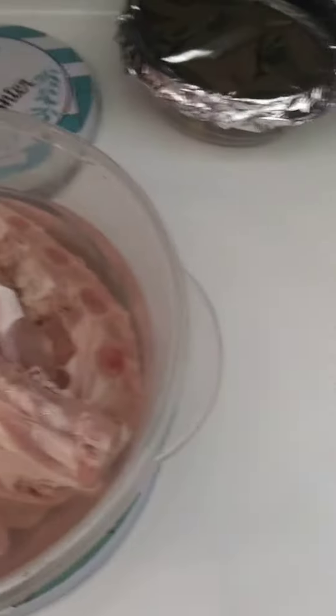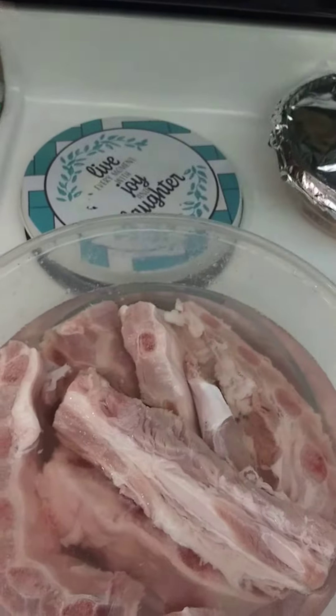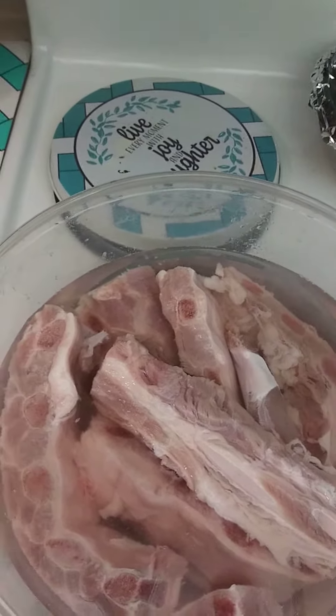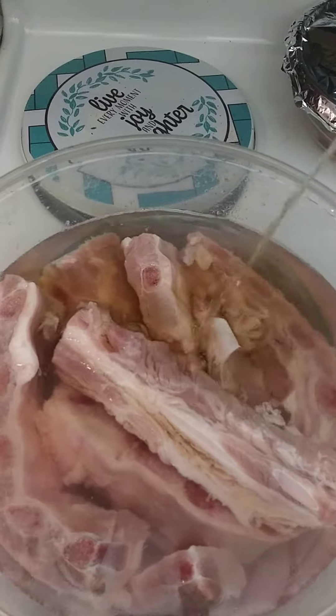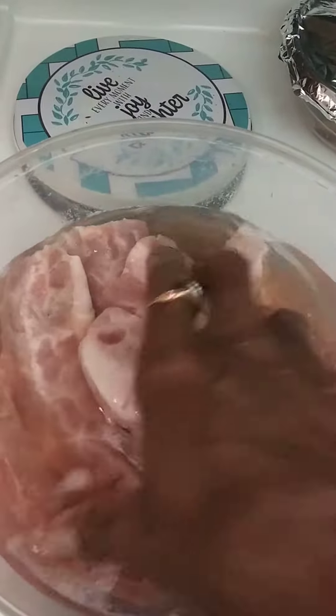I'm going to get this top off. See, I'm also putting a little vinegar in there — a little apple vinegar, 100% pure. I'm going to pour a little in there, right on there. About a half a cup full, because these is pork and I really want them to be nice and clean.